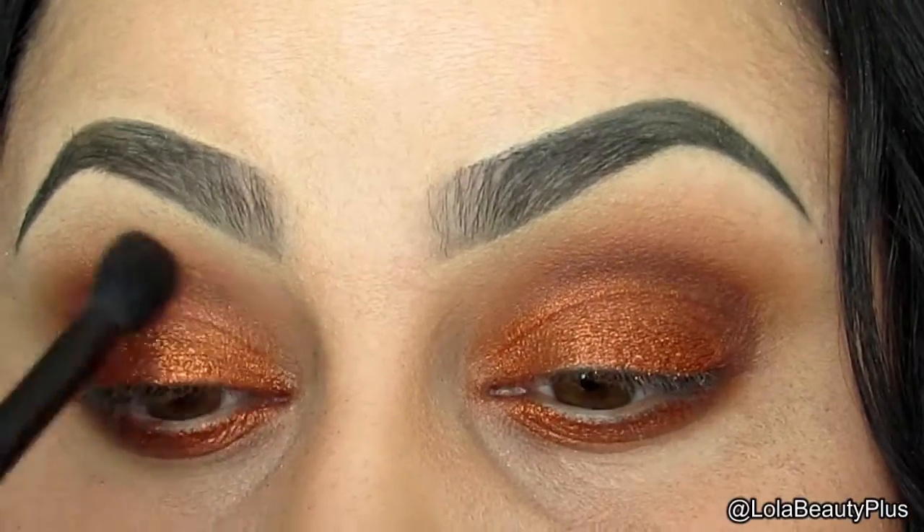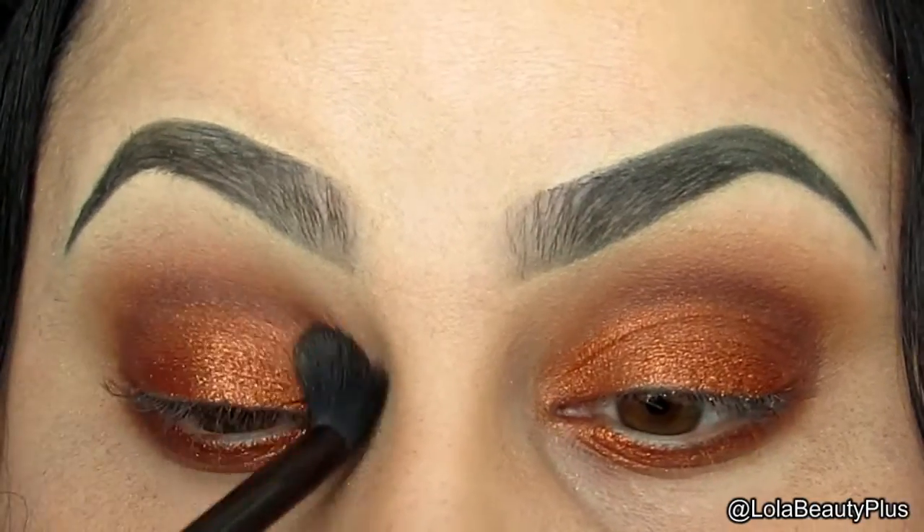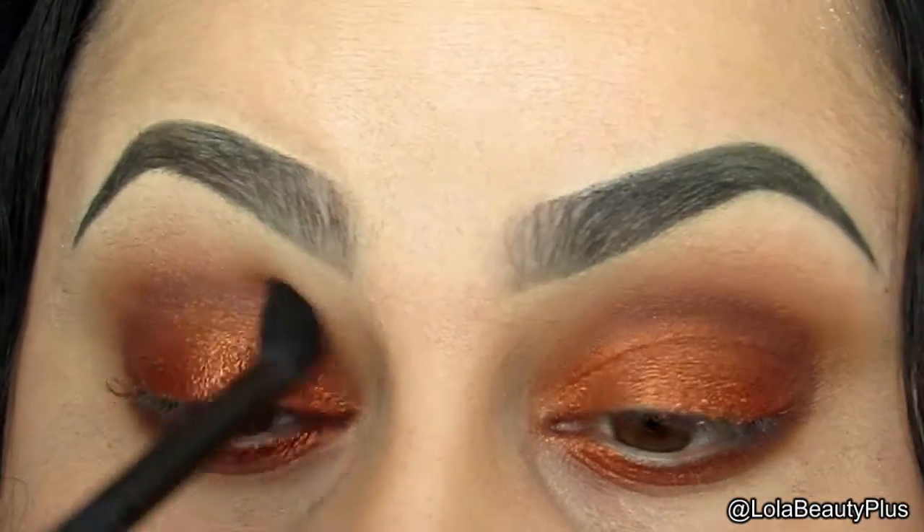With the Just Blending In brush, we're just going to blend everything together at this point, getting to the final touches.